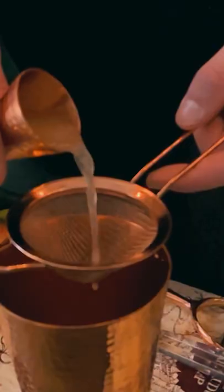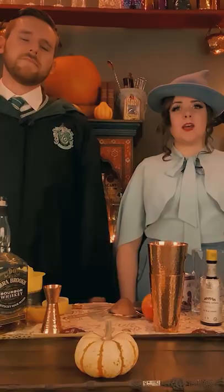We need half an ounce of lemon juice. And then next you're going to add eight dashes of bitters. There's quite a lot of bitters in this and it makes it very fall-tasting.